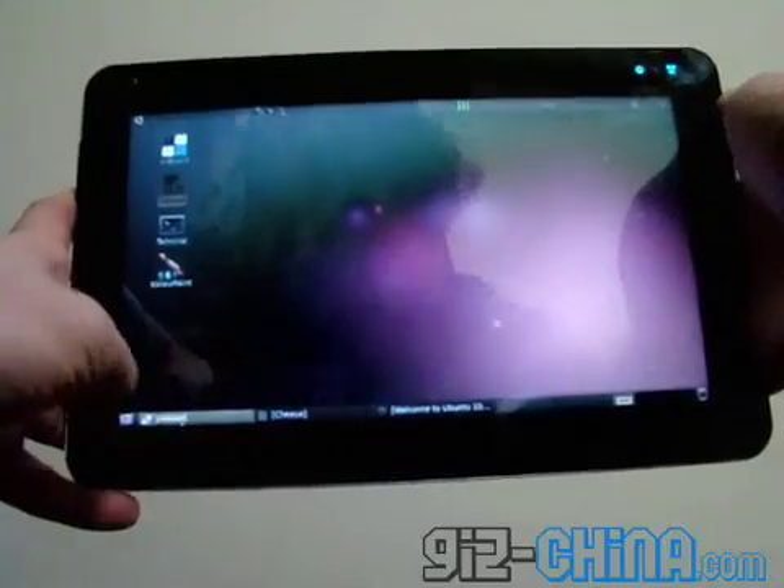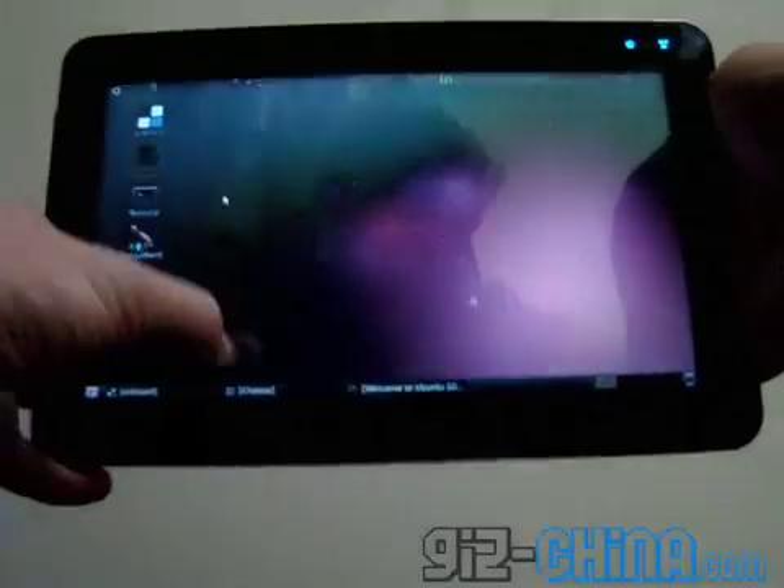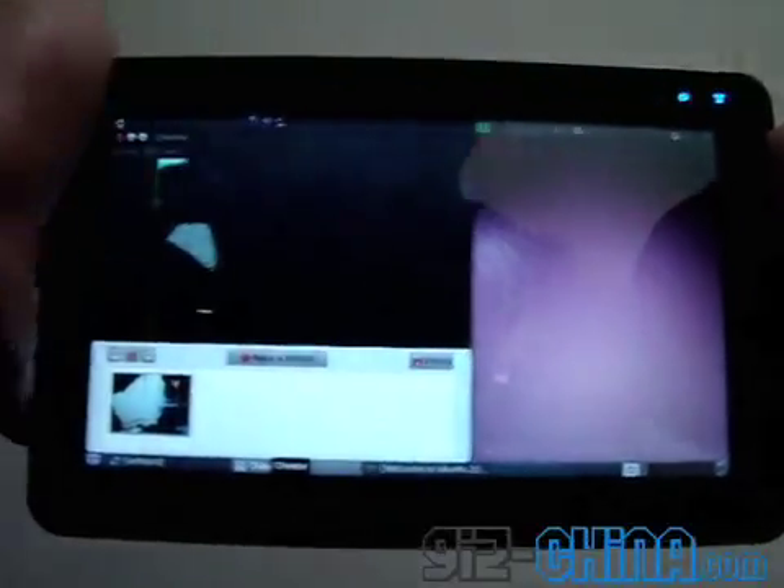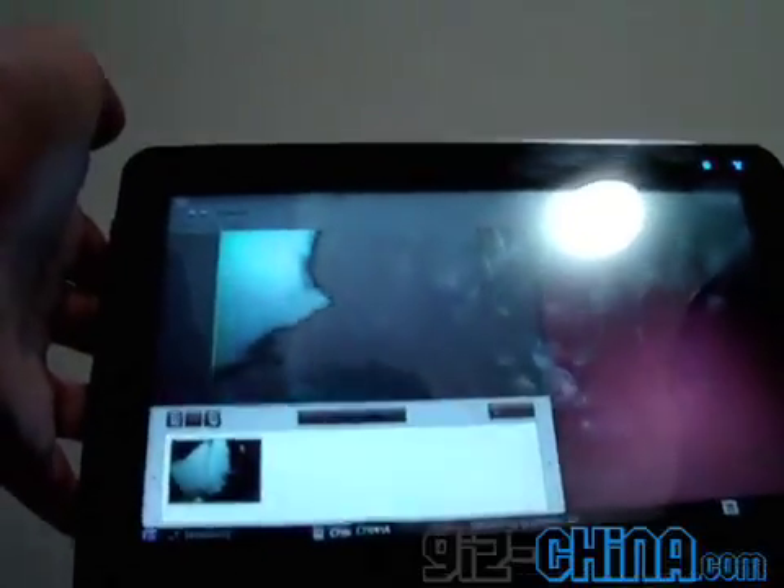We also have an onboard keyboard. There is a built-in webcam, which is about here. You can just about make me out. Hello.